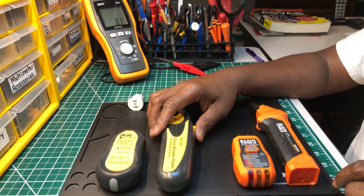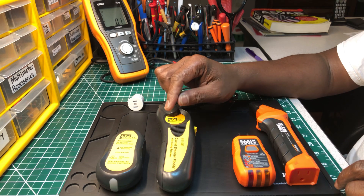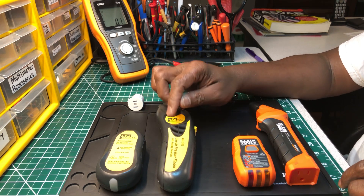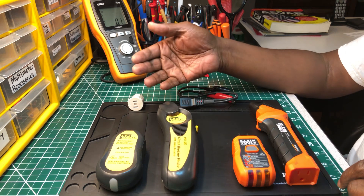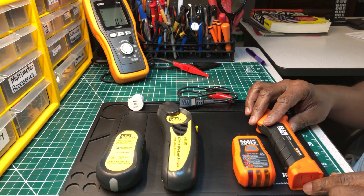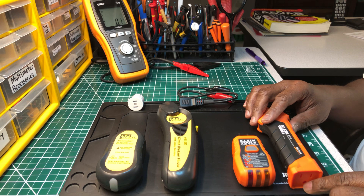This one works fine. I've had it and it's never given me any problems. I've had this for over 10 years and it has never given me problems. And you might ask why I went and bought another one. Well, I bought this one because Klein — this is a digital version of their circuit finder, their second attempt at putting out a circuit breaker finder.